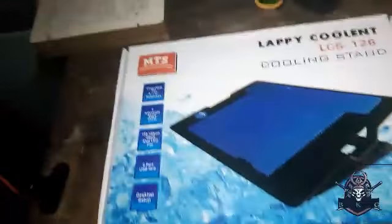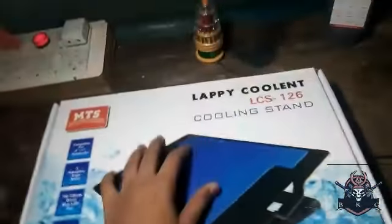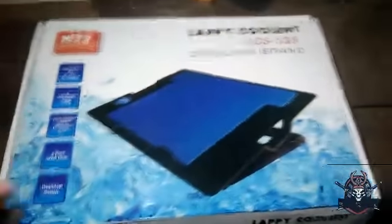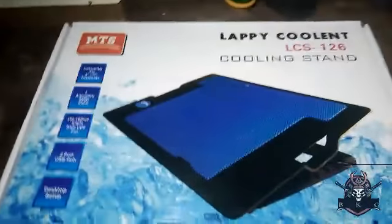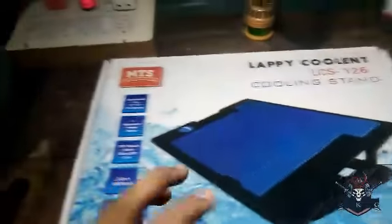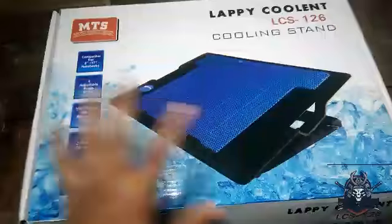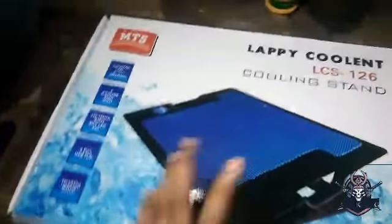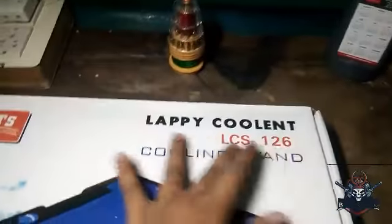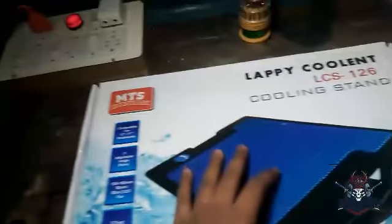Today we have a cool pad unboxing. This is my one week experience. In this video we have a phone and we will see how this unboxing goes — this is cool, cooler than a notch.